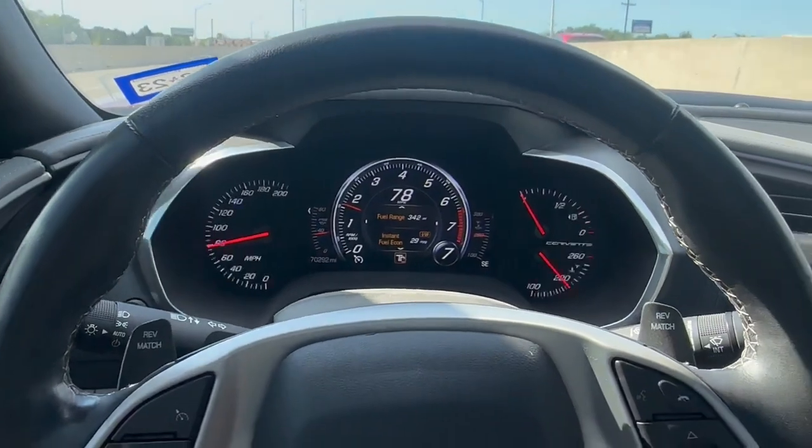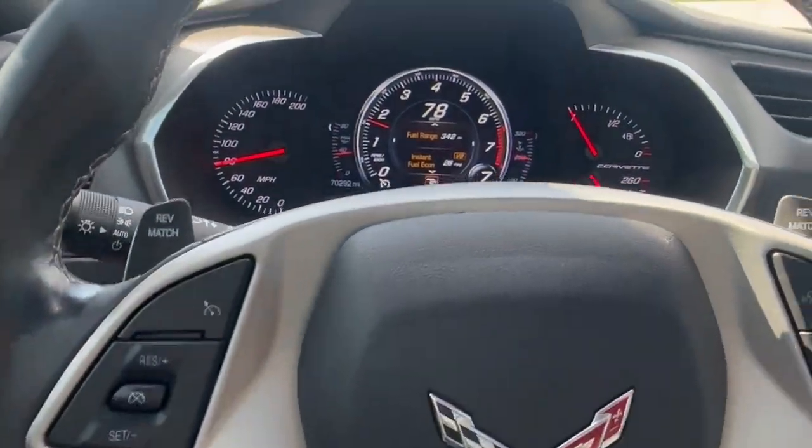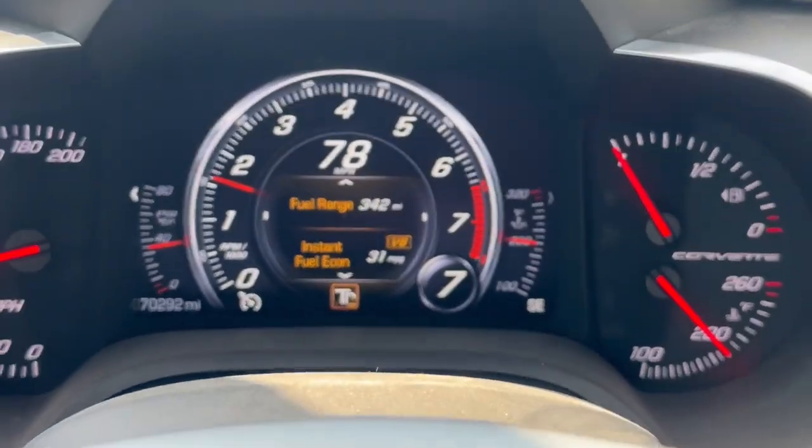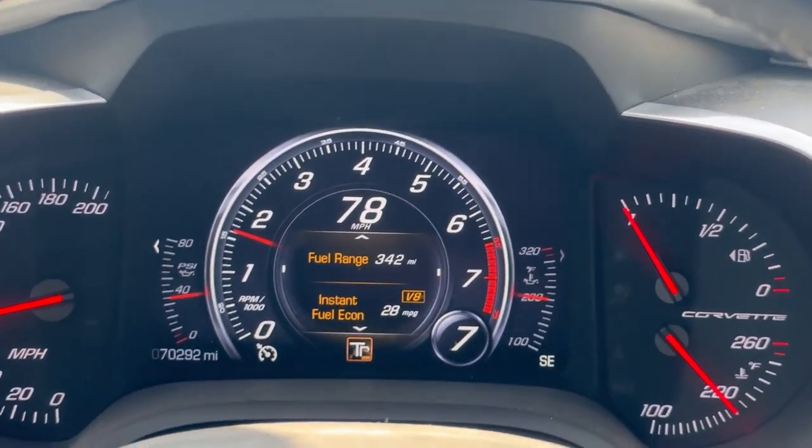We are currently headed to the tuner — I'm headed to Advanced Modern Performance. They typically do all my higher-end LT tunes. We're going to see what this bad boy makes. I'm excited. I don't know about y'all, but that doesn't even make sense — I'm going 80 miles an hour and getting about 30 miles per gallon.